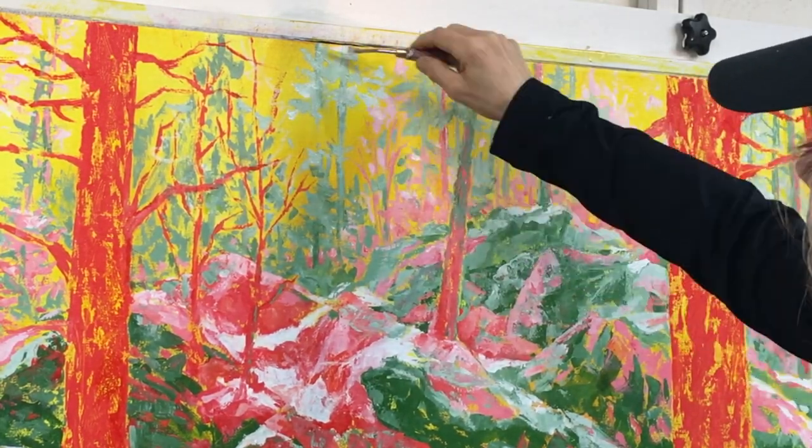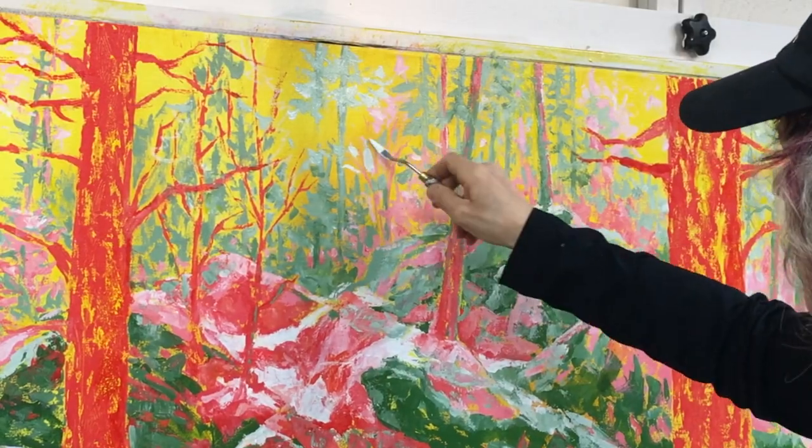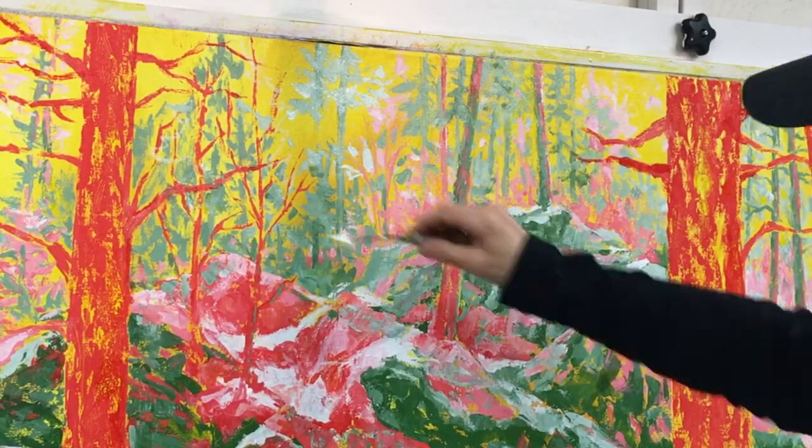Here I'm tinting more of the greens to make these trees look as though they're more lit by the distant light shining through them.